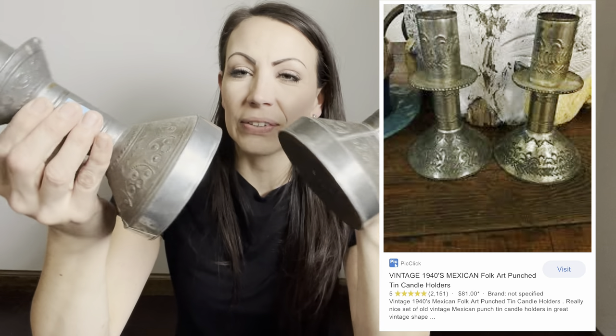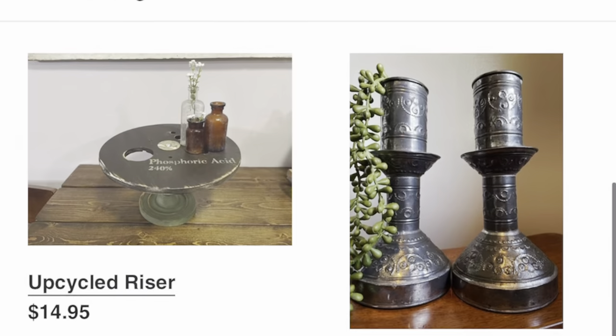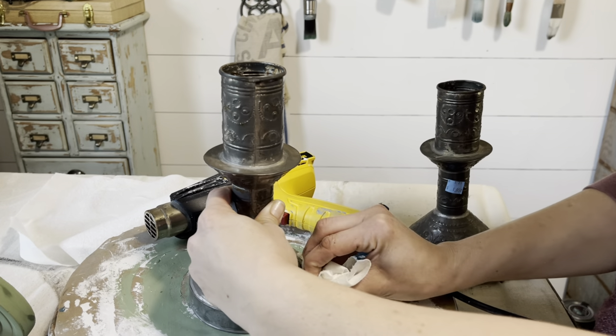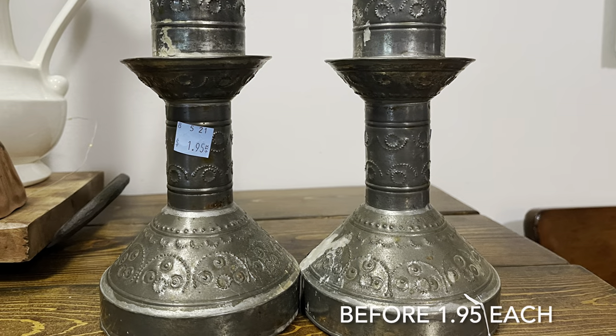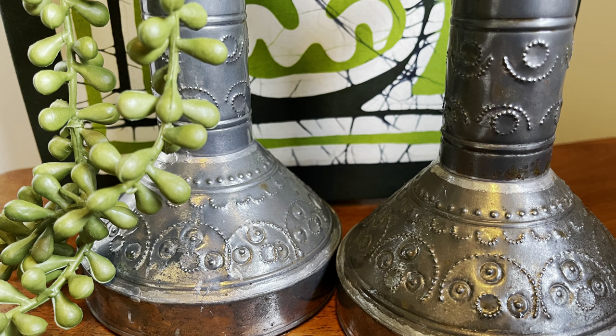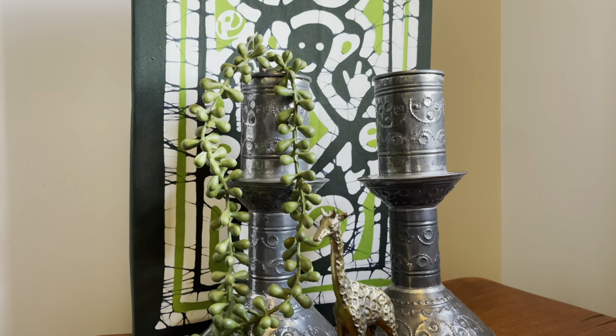Next up are these amazing candlesticks — they're stamped Mexico on the bottom. They've got a gorgeous rusty patina and there is some wax on them, so I'm going to get that cleaned off but I'm not going to do anything else to them. They are gorgeous and will be available on my website. I'm going to start a new collection called Current Thrift Haul so every time I do a new video I can keep up one collection instead of changing the name every time. To clean these up, I melted the wax with a heat gun and gently removed it, then cleaned them with stainless steel wool and warm water. These gorgeous punched tin candlesticks will be available on my site for $24.95 for the pair.